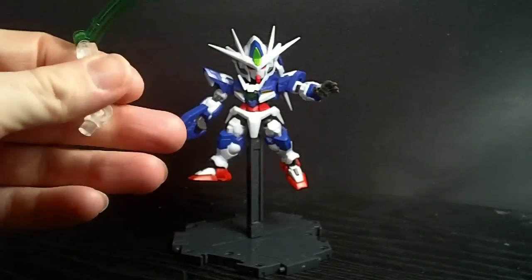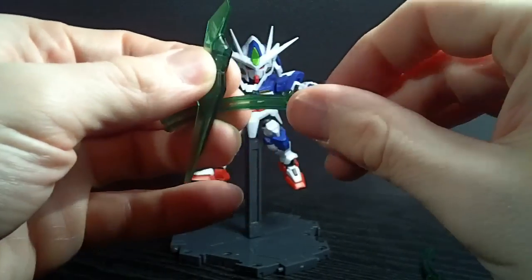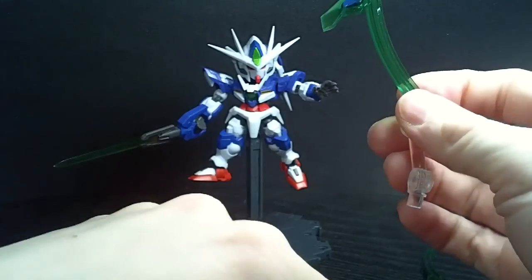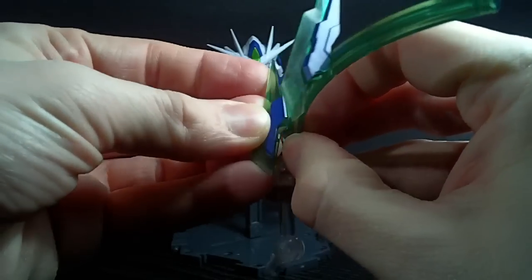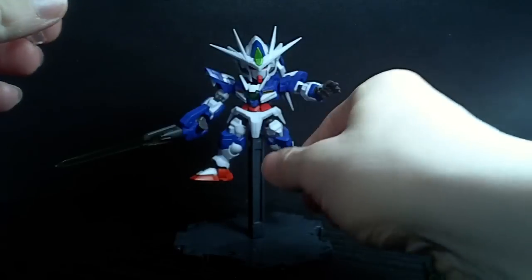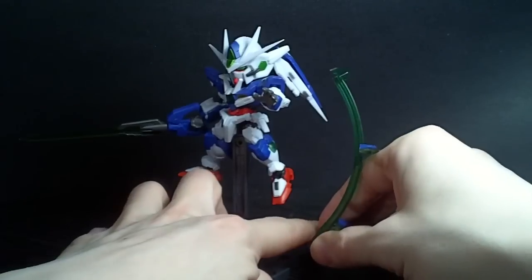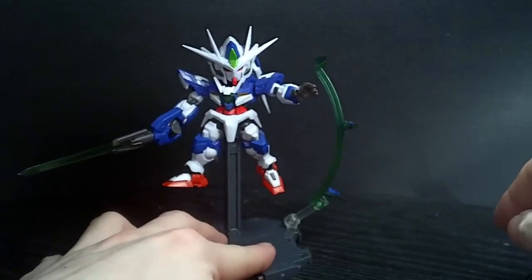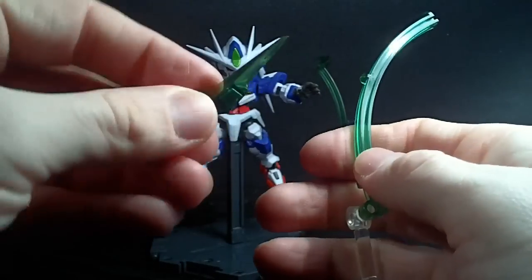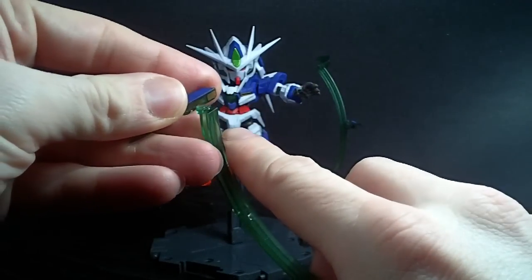Something else they included — a set of necks like the Red Frame head, and these green rings. Now these green rings are used to connect the sword bits so you can do the Double O Quanta either in GN burst mode or quantum burst mode. Or you can just have them kind of hang down here like they're getting ready to fly forward — I really like that, very very cool. Just make sure you do it the right way — you don't want the unpainted side up, so you gotta be mindful of which one you're using.